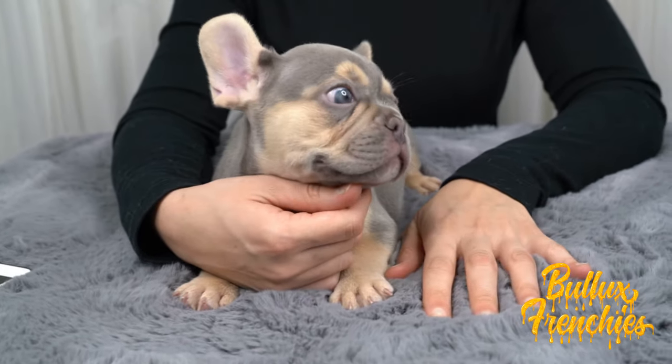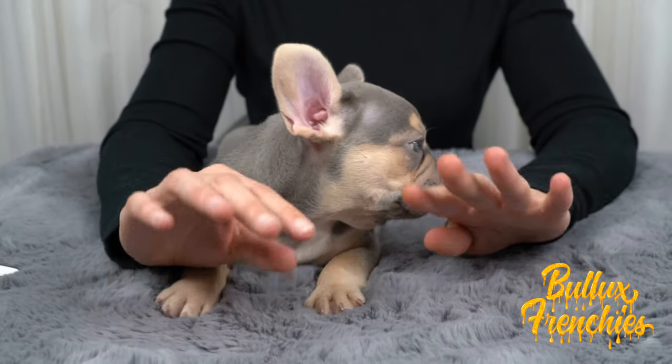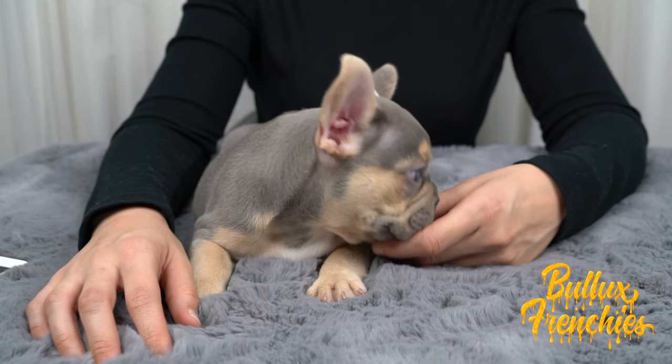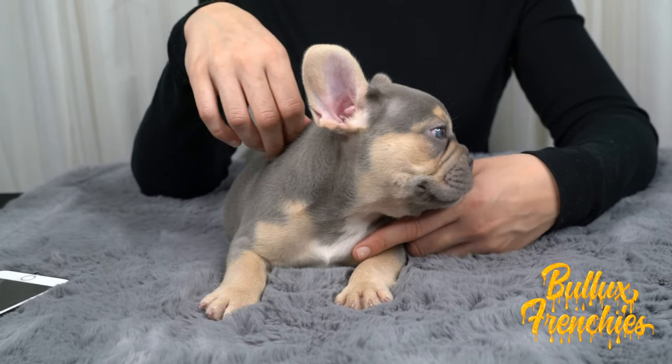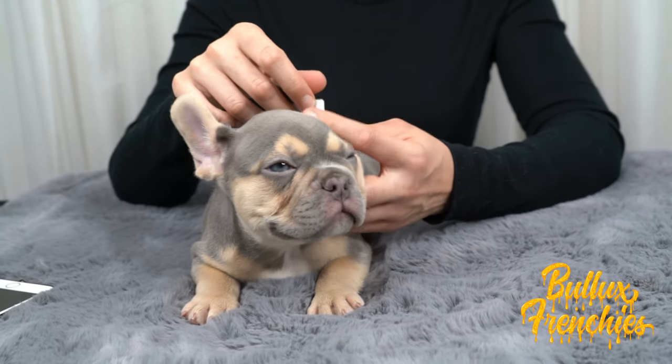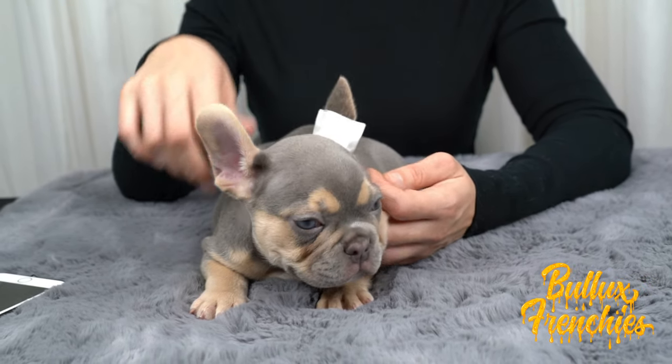You don't want to leave the tape for more than 24 hours. You want it maxed out at 24 hours, then remove it and re-tape if you have to. With multiple litter mates in the litter, you want to keep the puppy separated to avoid any of the other puppies chewing the tape off or damaging anything towards the ear.